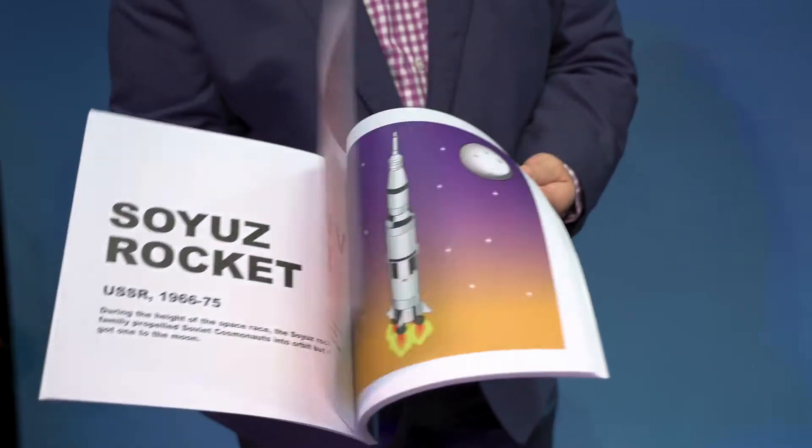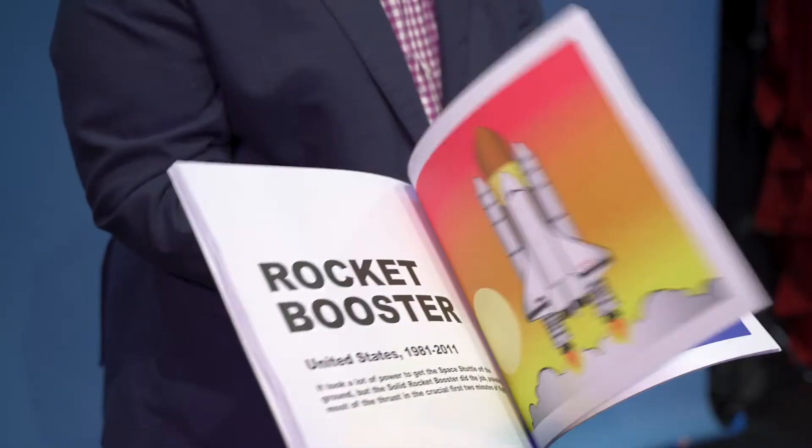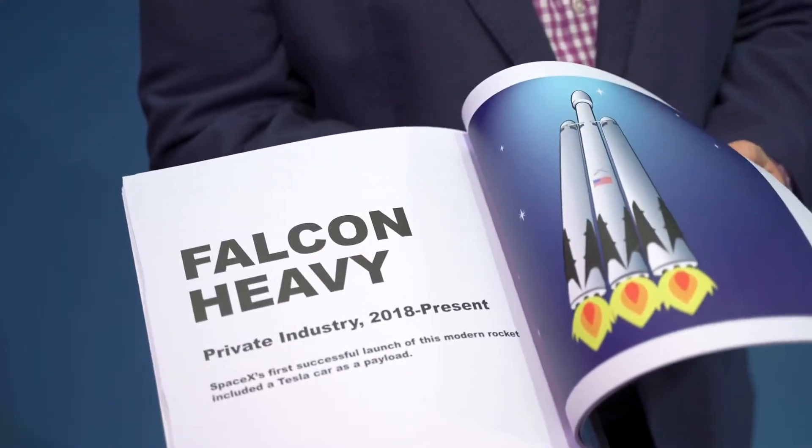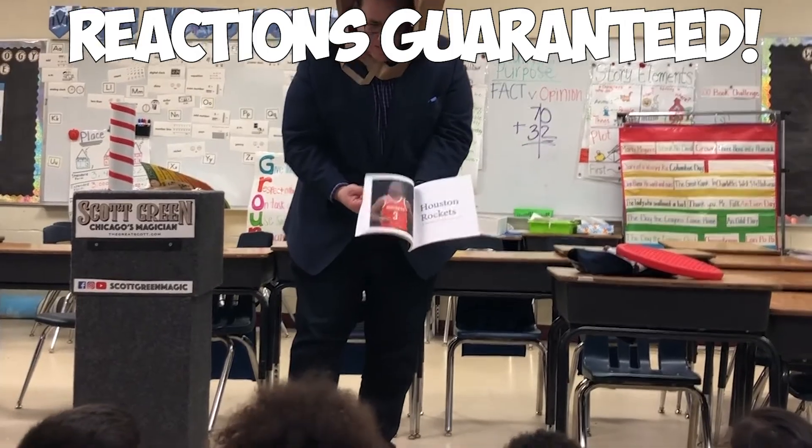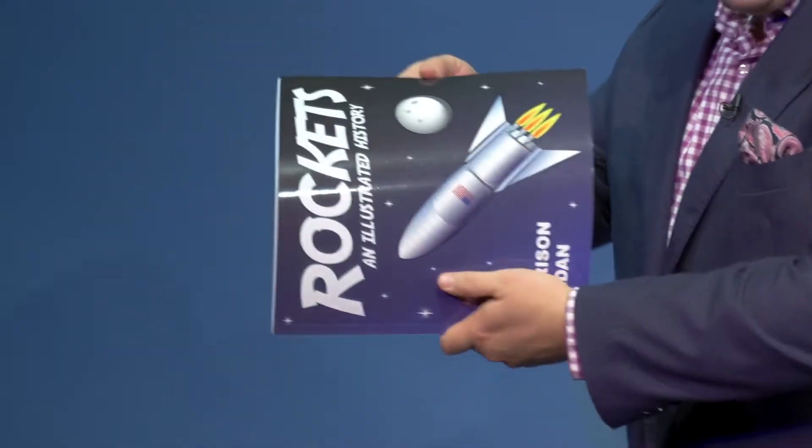The Rocketbook is unlike any magic coloring book you've ever seen. You flip through the book, showing rockets representing the history of space travel. You turn the book upside down, but the rockets stay right side up. You turn the book sideways, and the rockets stay right side up.